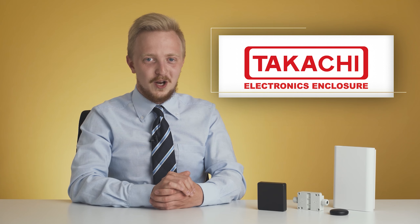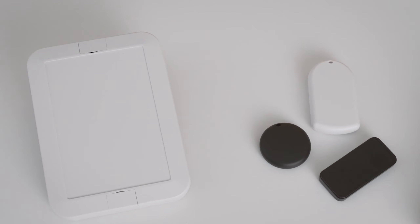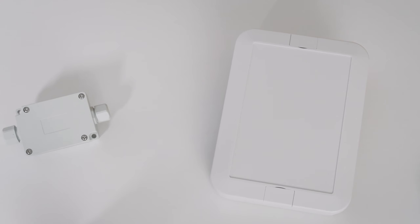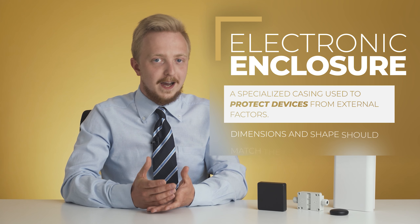Everyone needs a safe space. The world is such a dangerous place, isn't it? Especially for your fragile devices. And there is no better shelter than a good enclosure. Enclosures of electronic devices, like those here, have one simple and at the same time very important task: to protect systems from the activity of external factors.